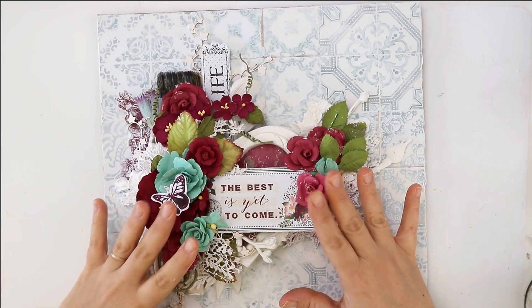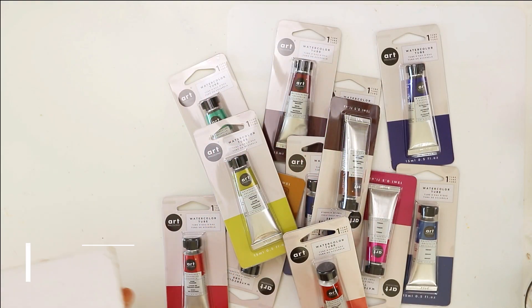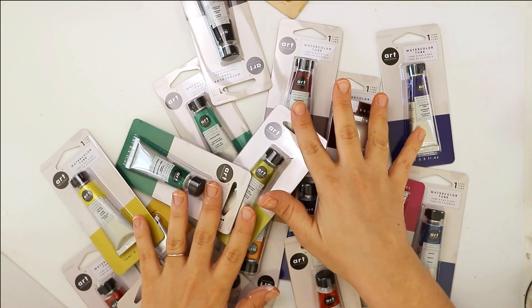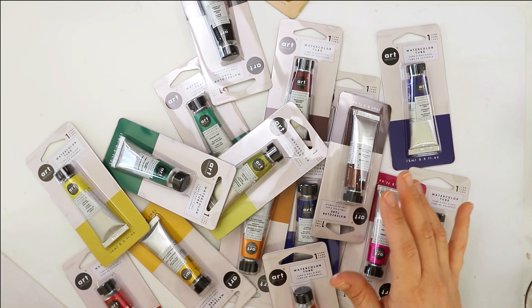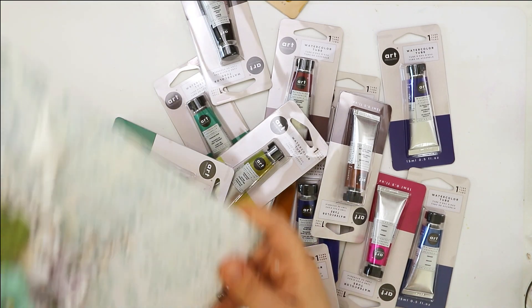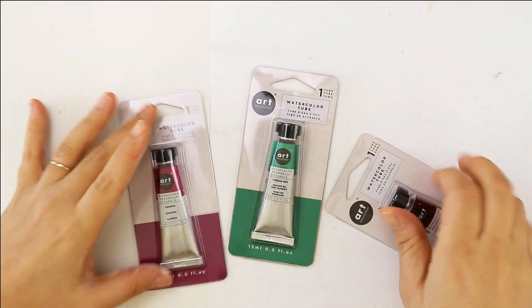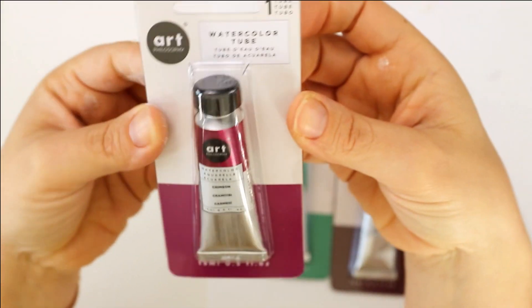While the gesso is getting dry, I will choose the colors I will be adding to this layout. These watercolor tubes I just received in my recent DT box and I haven't played with them yet — now would be a very good time to do so. I'm trying to find the colors that will suit my project best, and I chose these three that I think will go best with my layout.